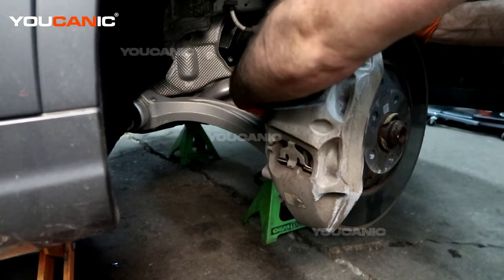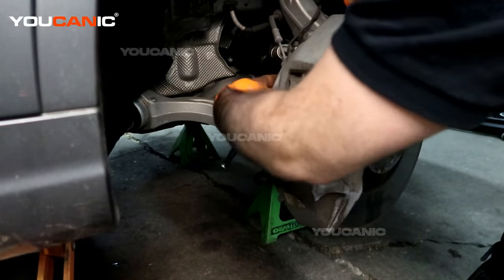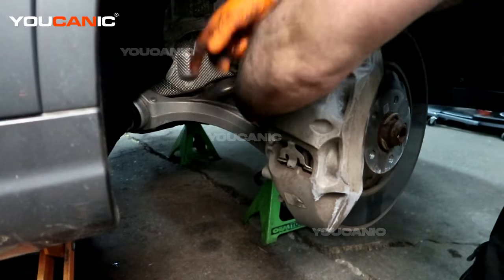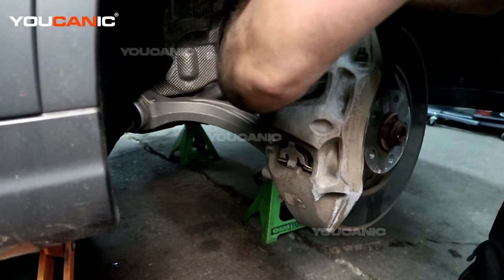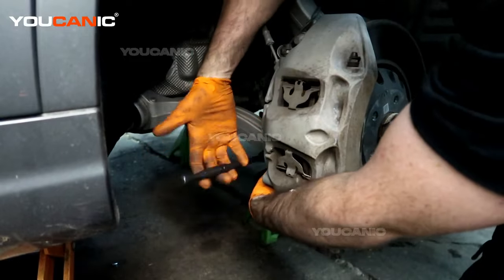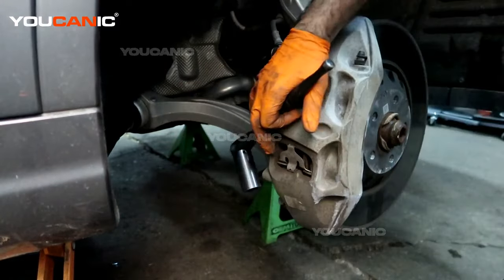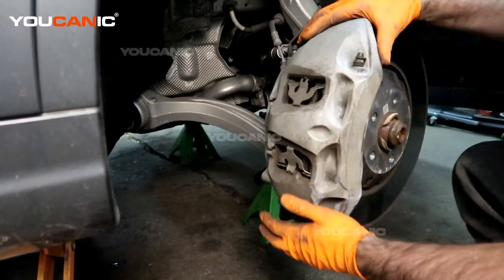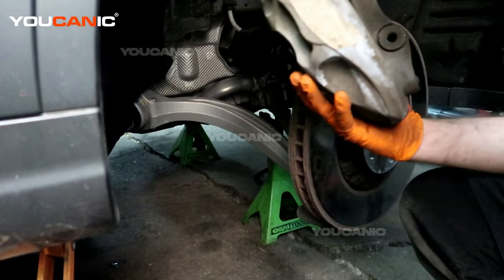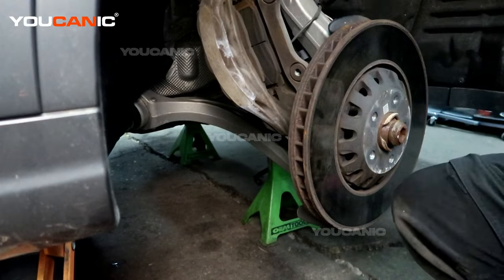Now we have our 21 millimeter. We're going to go around the back and undo the bolts that hold the carrier assembly — technically the carrier bolts, but they hold everything. We have the top one and the bottom one. With the bottom one undone, we will now be able to remove our brake caliper and support it up out of the way in a manner that doesn't put stress on our brake line.